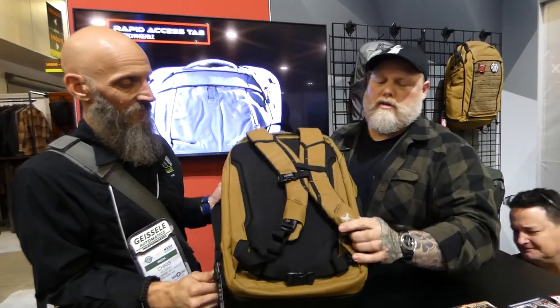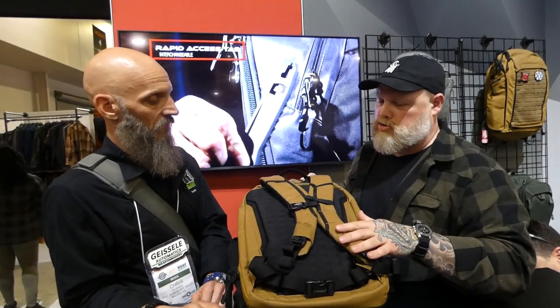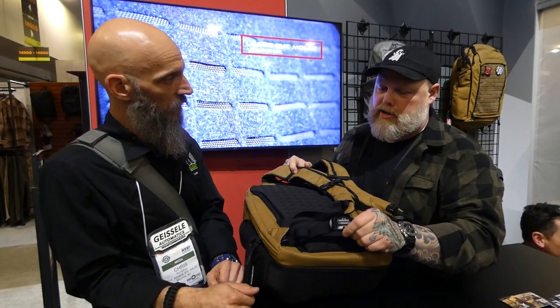We've updated the straps again — you get a little visibility, TPU branding, and articulated straps that are very comfortable to wear for a long period of time. We box-stitch the handles so you can put 65, 70 pounds in here and still carry around — you're not going to wear it out. We still include the chest strap, but if you're not going to use it, it'll tuck away underneath so it's not flopping around on the back.